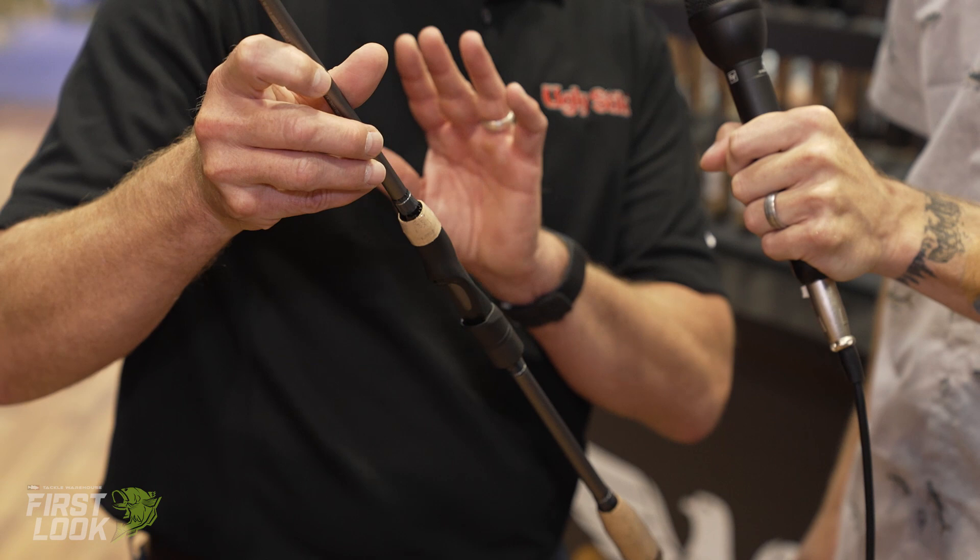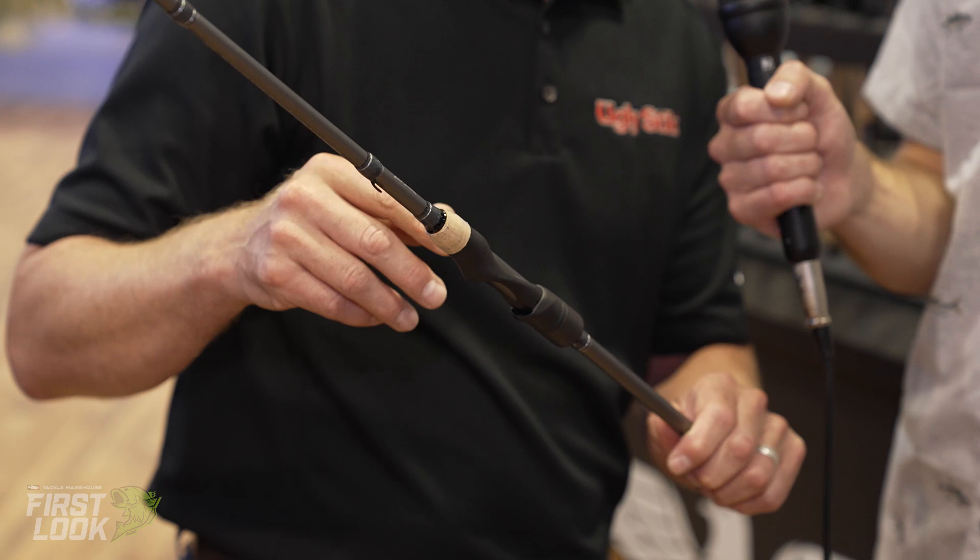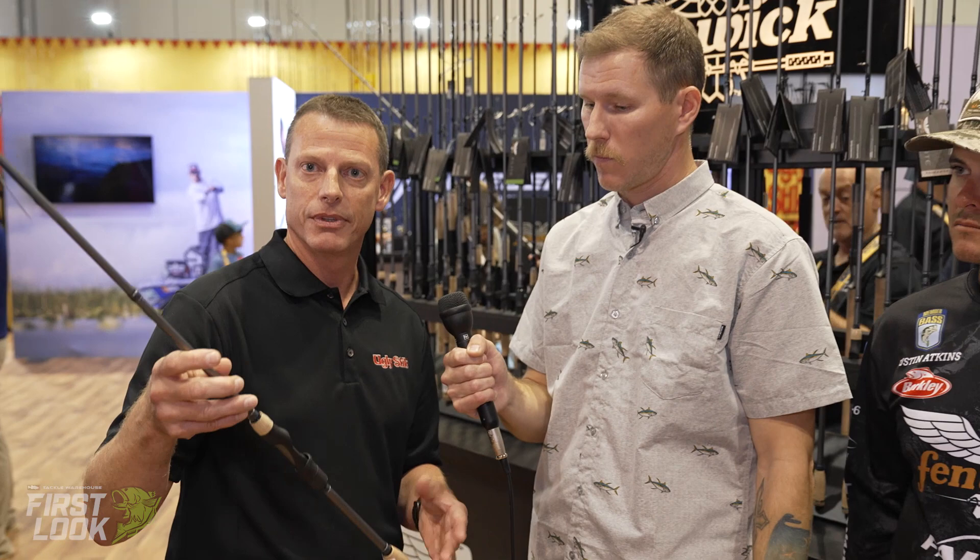It's built with a Fenwick skeletal reel seat for added sensitivity, and it's got cork grips on it as well, just for the craftsmanship and cosmetics.